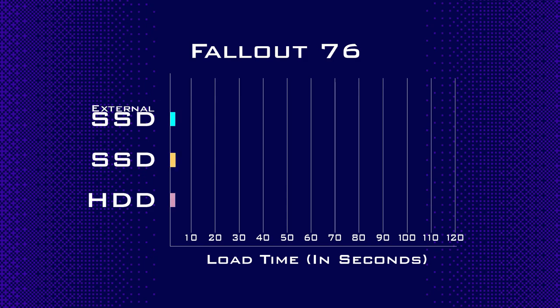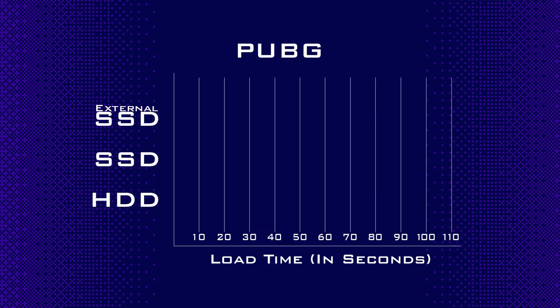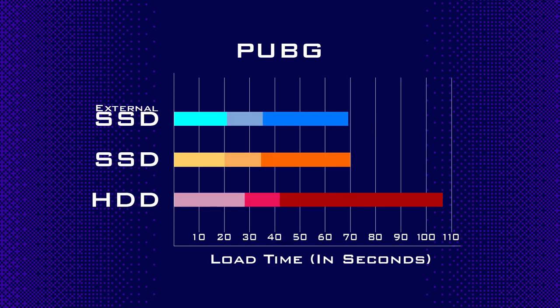In Fallout, the load time went from 1 minute 55 seconds for the total load down to 1 minute 15 seconds — a gain of 40 seconds, or a time savings of 35%. PUBG had a similar result: 1 minute 47 seconds down to 1 minute 9 seconds, also roughly a 35% time savings.